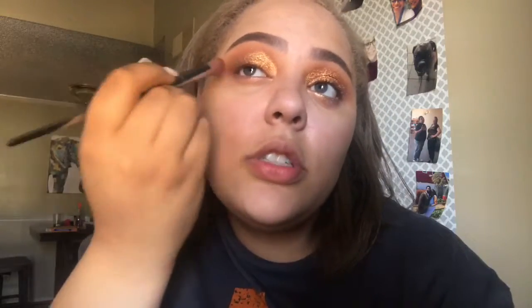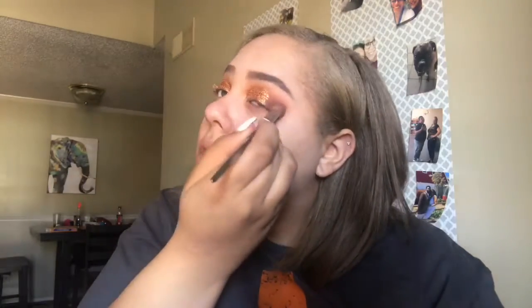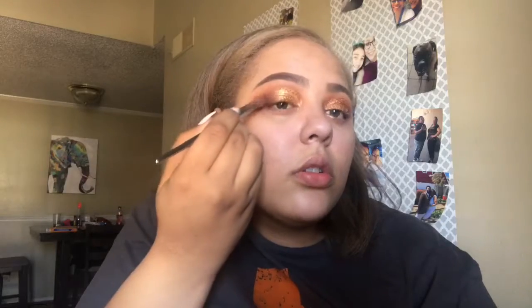My makeup wasn't coming out good before, but right now I'm bouncing back. I'm going in with a dark dark brown from the 35R palette and putting that on the very outer corner just to give it a hint of darkness. I know it looks crazy but I've been saying we're gonna fix it — taking my fluffy brush to blend.